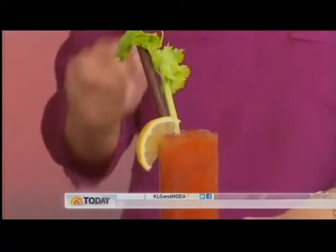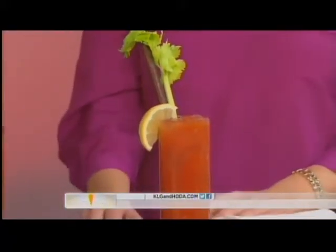You recognize this — we're calling it a Hail Mary. It's our take on the Bloody Mary, with a little football theme going. The touch we're changing: that is a Slim Jim, it goes with all your football snacks. Add your celery, add your Slim Jim — you can do bacon too if you need something a little more sophisticated.